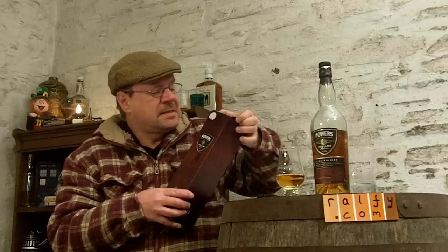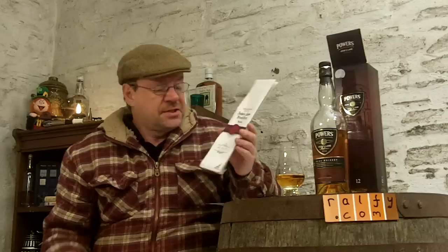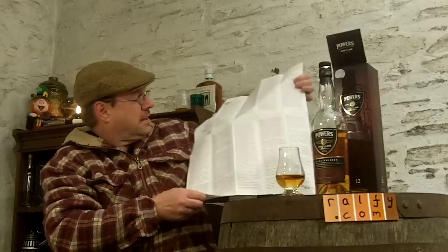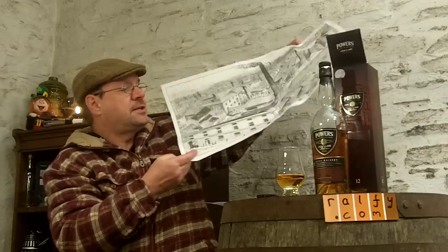I recommend you don't add too much water to this. It's very nicely presented, I have to say. Inside the box you'll get this nice little bit of marketing — I think it's quite genuine. It's basically a history of John's Lane Distillery, and here you are — a nice big picture which you can iron flat, frame and put up on the wall.